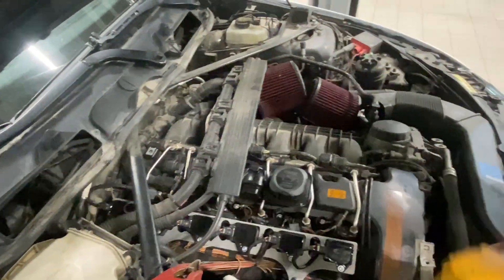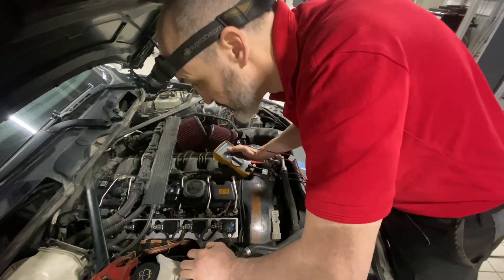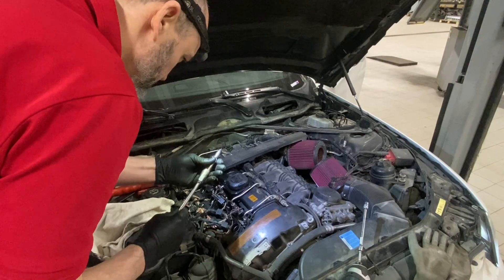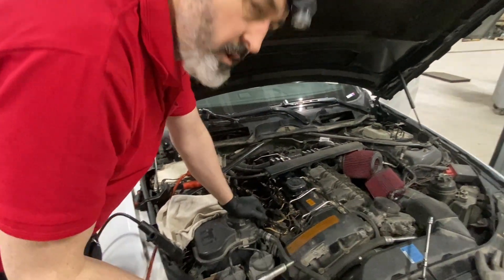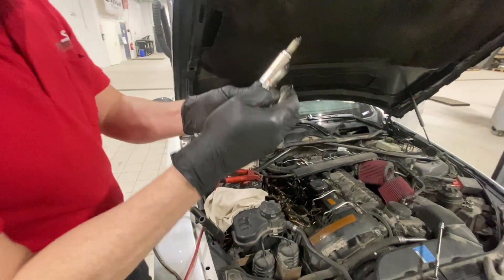Before we do that, let's now pull the spark plugs out, take this B58 conversion off and see what's going on in the cylinders.